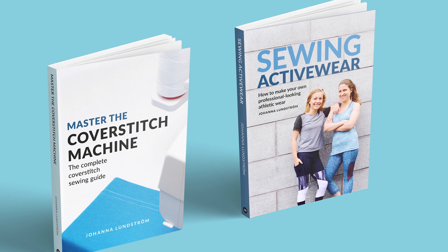Hey everyone, it's Jan from The Last Stitch. In today's video I will talk about my next book product. In case you didn't know, I don't just make YouTube videos — I also write sewing books.